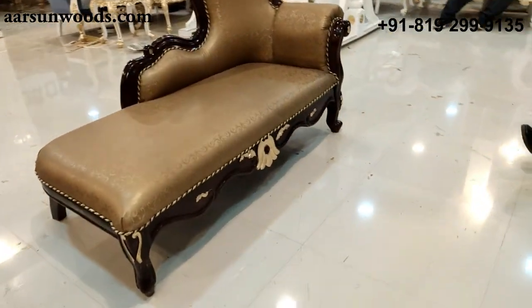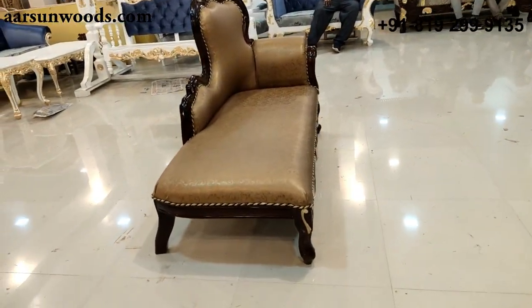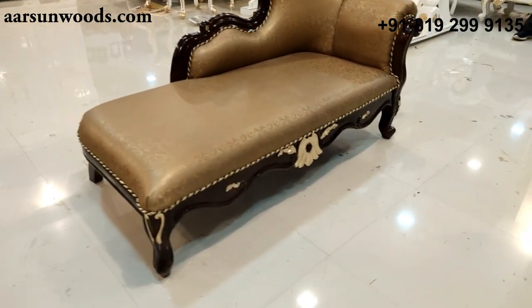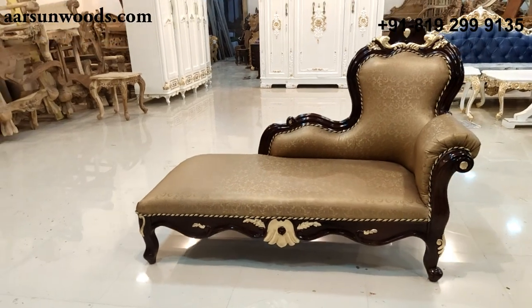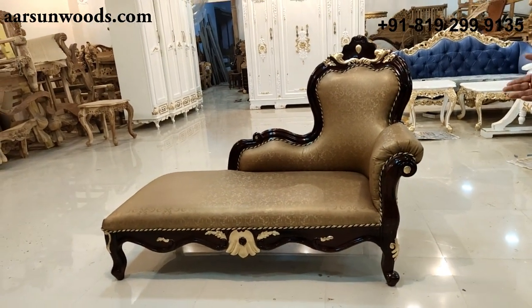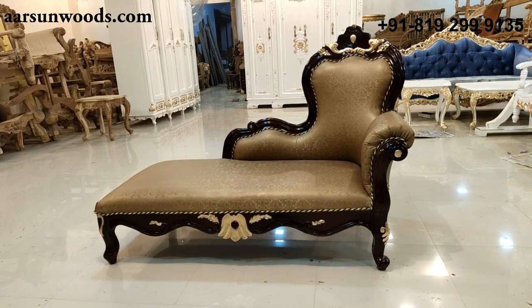Along with the bed, this unit looks very nice and very comfortable. This is a two-seater unit; if you want a three-seater, we can make one for you. The fabric, the color, the golden highlighting — anything you want to change can be done according to the requirement of your living room or bedroom.